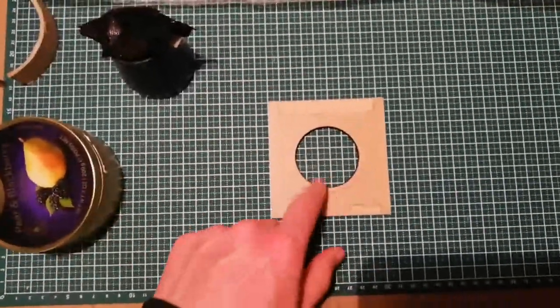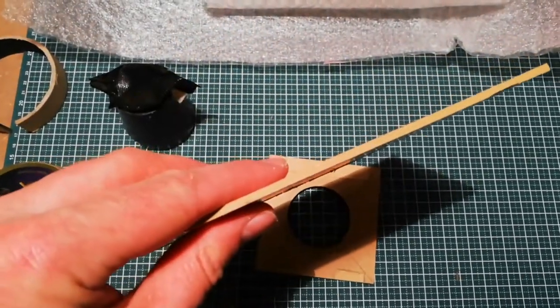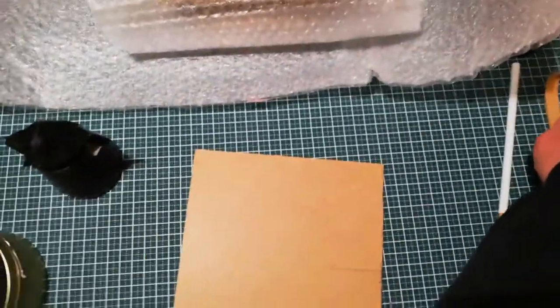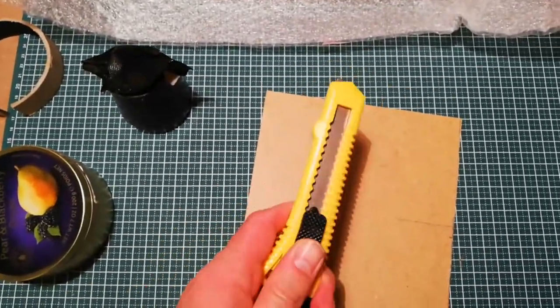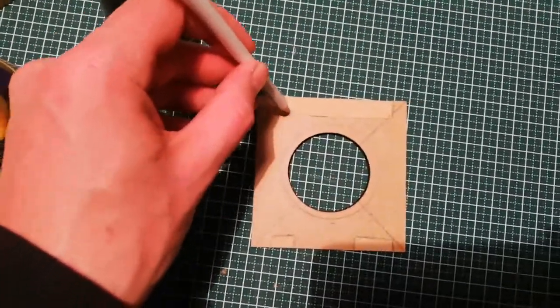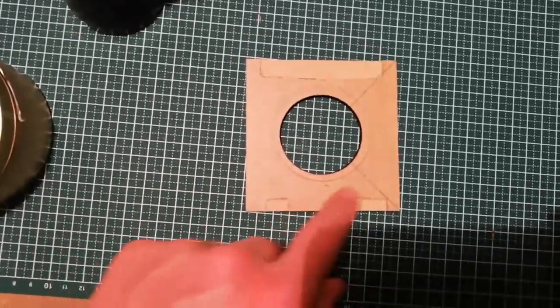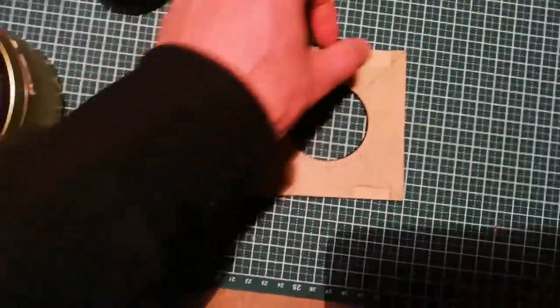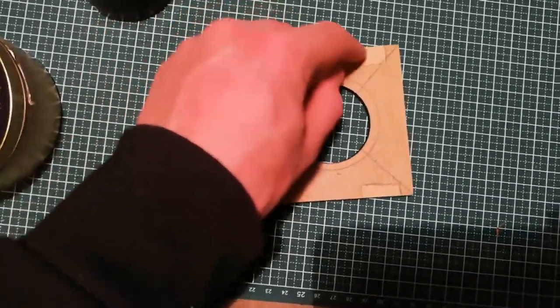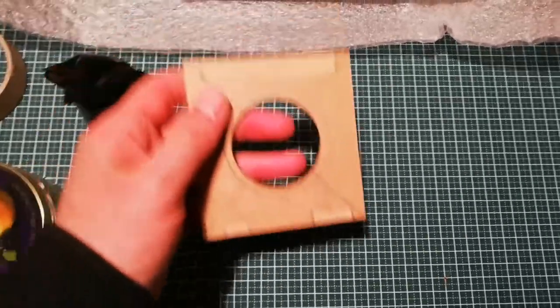Hello YouTube. This little lens board I constructed very fast is just made out of a 3 millimeter MDF board, cut with a Stanley knife. You just draw with pencil where you need to cut it, so the jaws of the camera can hold it here and here, and then you just take millimeter by millimeter, take the excess away.